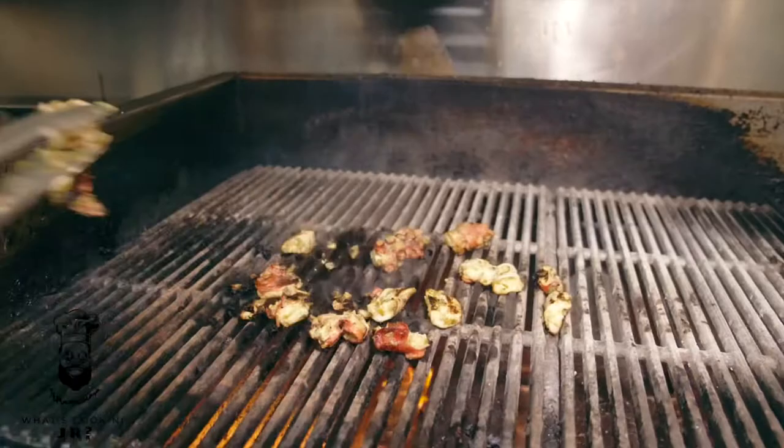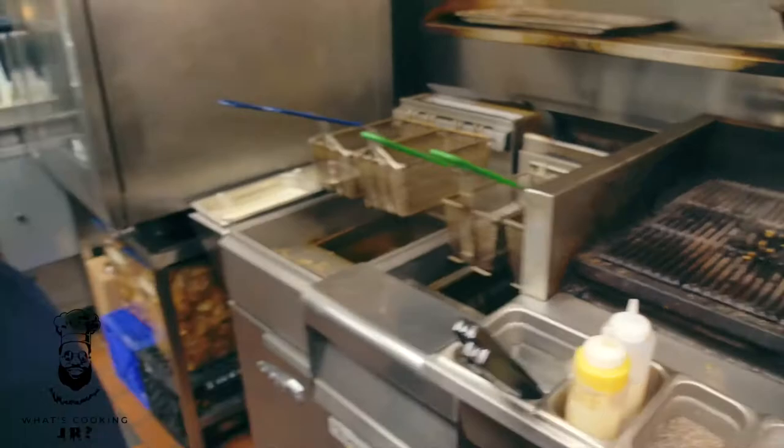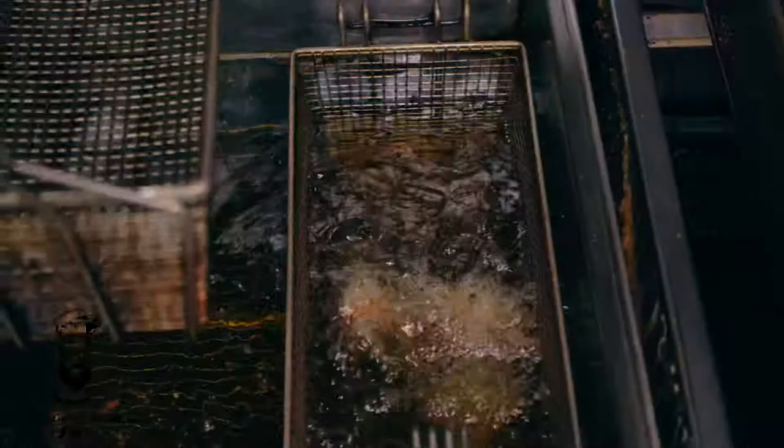We'll throw those into that bowl and prep the next marinating stage — throw it up there to keep warm for a sec. Next we're going to take our potatoes and fry them.